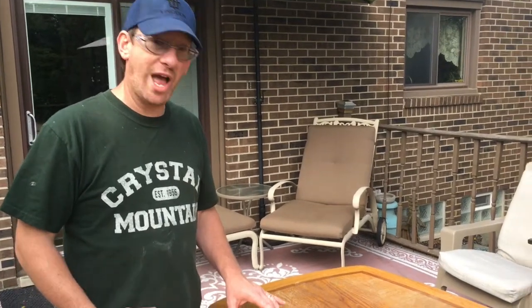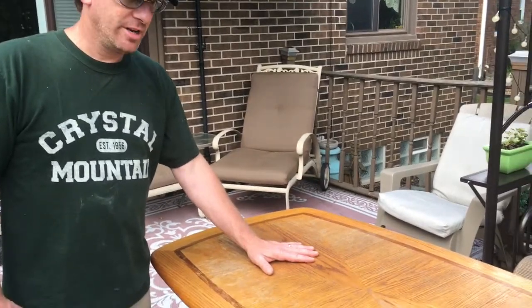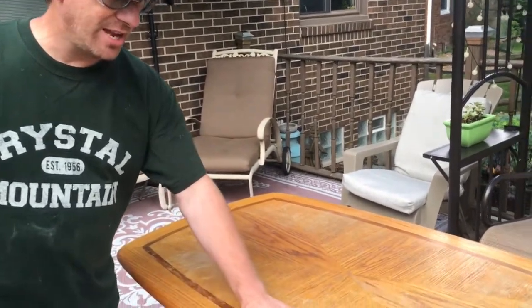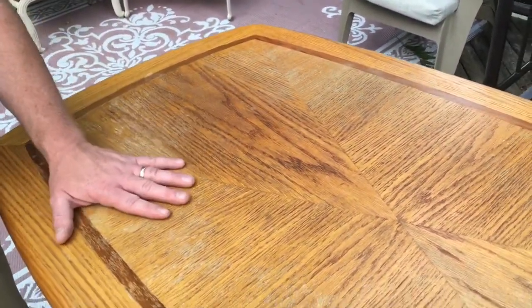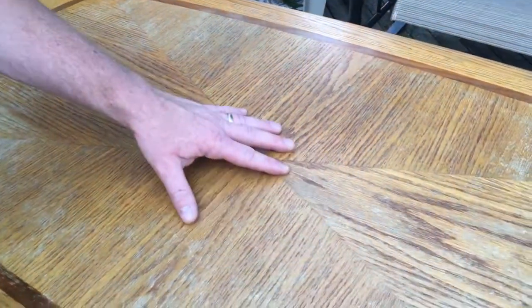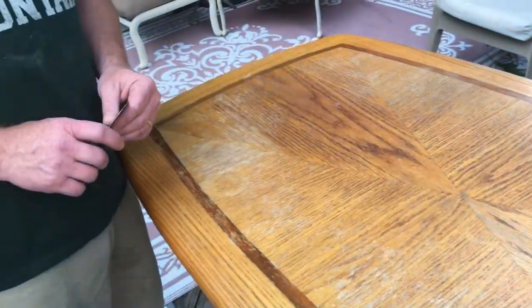Today I'm going to show you how to refinish a tabletop. Look at this tabletop - it's pretty beat up, this is from my family room. We put our feet on it, we have drinks and food on it. If you could feel it, it's bumpy. You can see the veneer patterns are nice, so I don't have a whole lot of material I can remove.